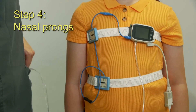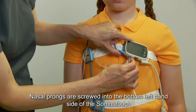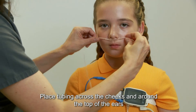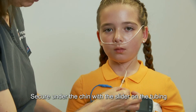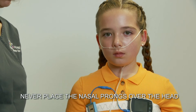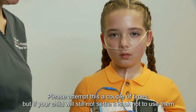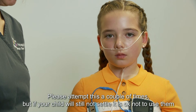Step 4: nasal prongs. Nasal prongs are screwed into the bottom left-hand side of the SomnoTouch. Position the prongs at the base of the nostril. Place tubing across the cheeks, around the top of the ears, and secure under the chin with a slider on the tubing. Never place the prongs over the head. If your child finds the prongs uncomfortable, you can remove them and try to reapply once your child is asleep. Please attempt this a couple of times, but if your child will still not settle, it is okay not to use them.